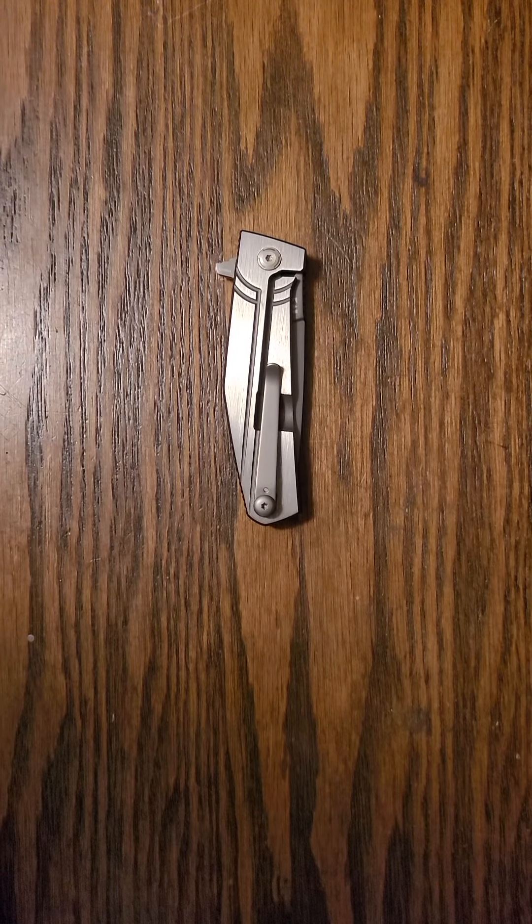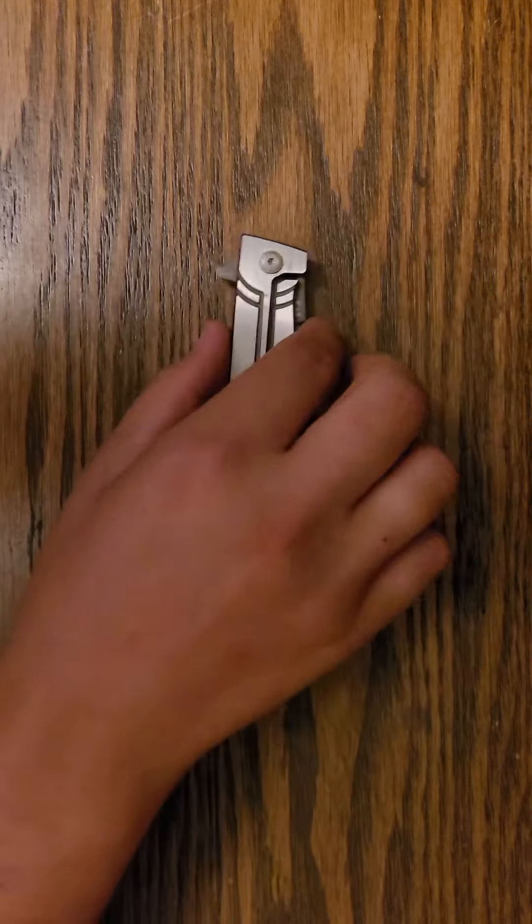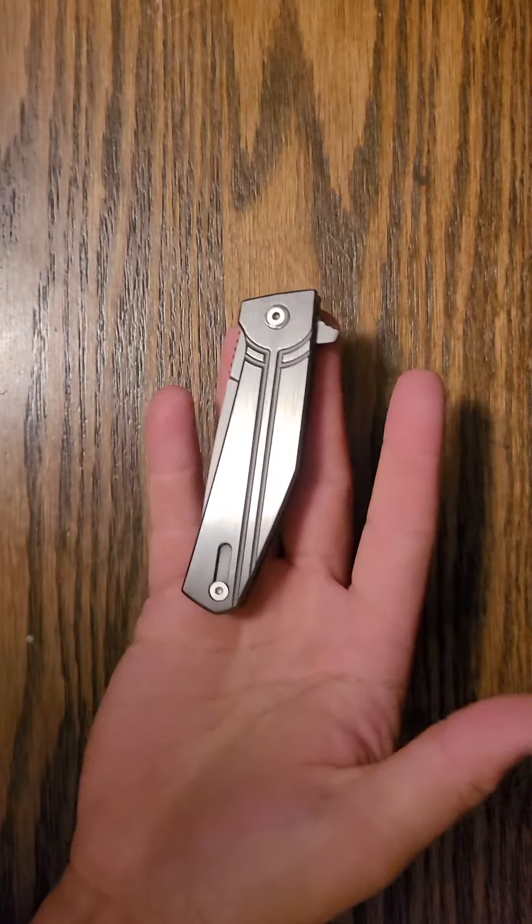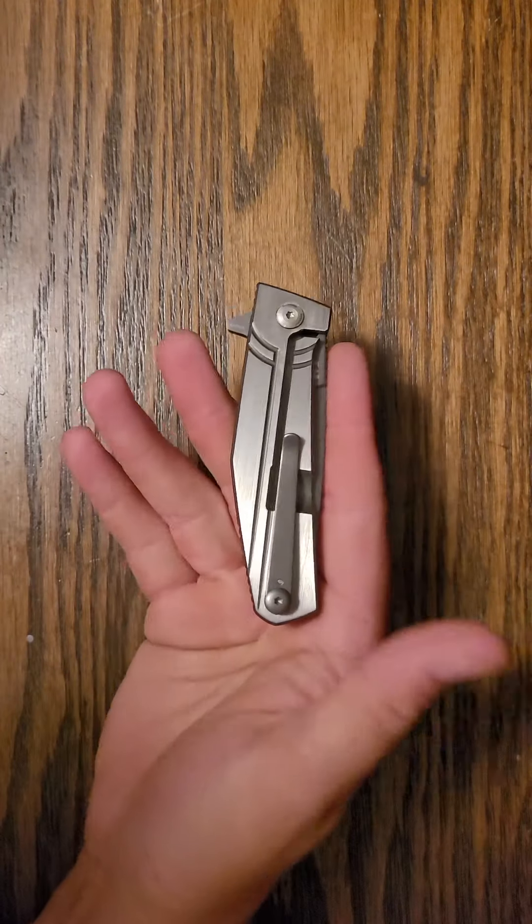This is a Kershaw Nura 3.0 frame lock. We're just talking about our first impressions — we just got this. We haven't really gotten to use it or anything yet; we just pulled it out of the box.